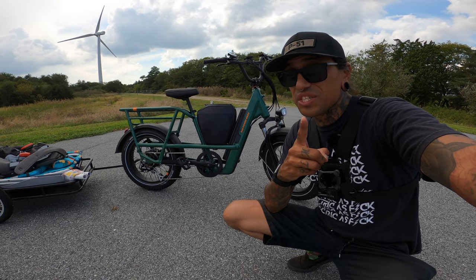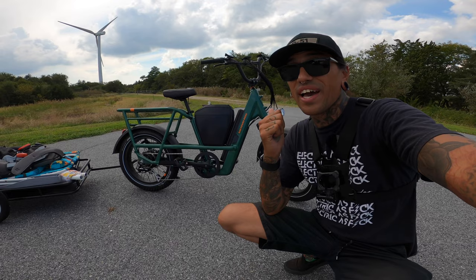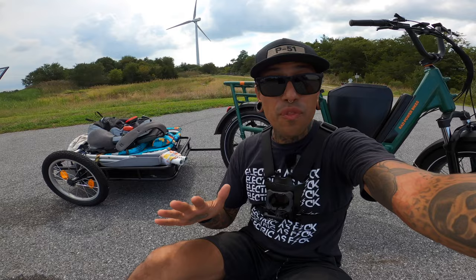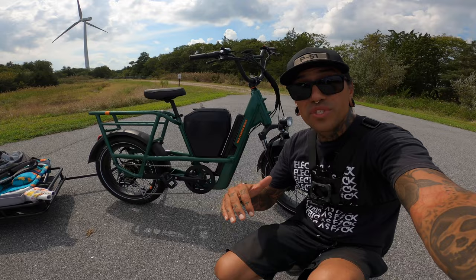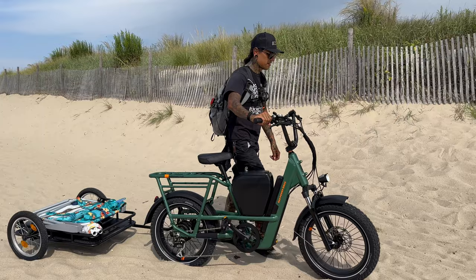So if you guys are looking for the most versatile cargo utility e-bike, definitely Rad Power is for you. In this video, we're going to do an overview and go straight to the speed test. I have unlocked this bike — wait till the end of the video so I can teach you how to unlock the Rad Power e-bikes. First, we're going to do a speed test without the trailer, then load the trailer up and see how fast we can go full throttle. The Rad Runner 3 Plus retails for $22.99, but if you use that link down below, you get a free accessory with your purchase.